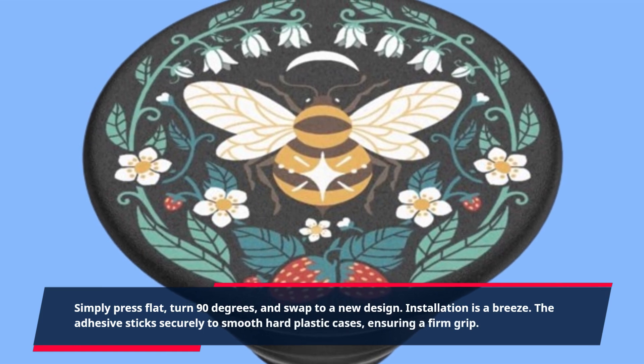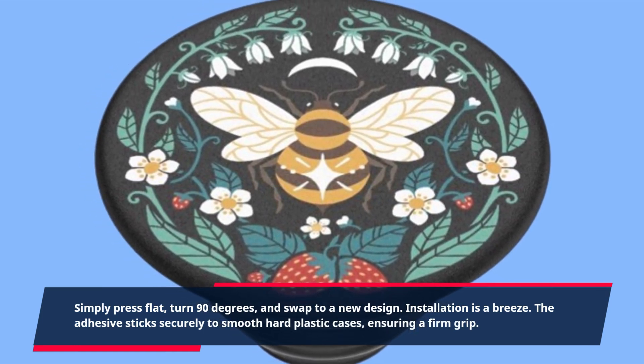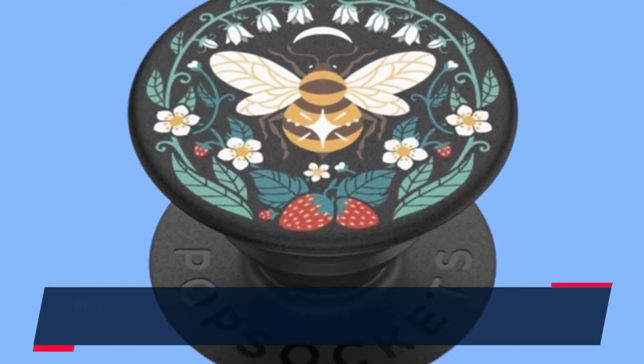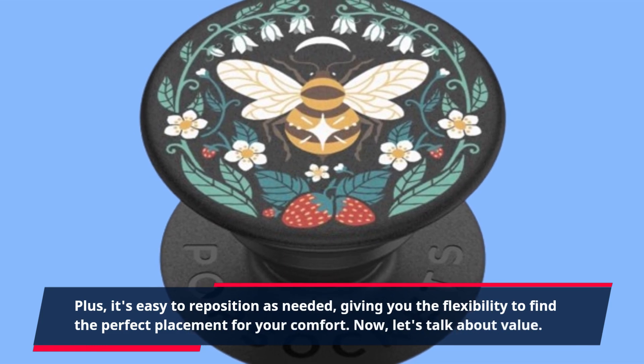Installation is a breeze. The adhesive sticks securely to smooth hard plastic cases, ensuring a firm grip. Plus, it's easy to reposition as needed, giving you the flexibility to find the perfect placement for your comfort.